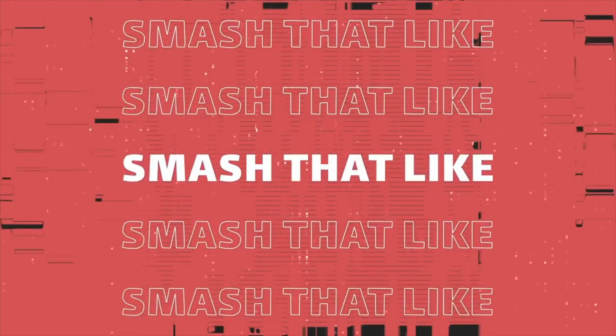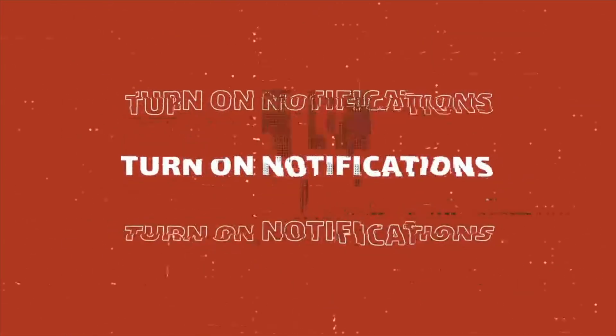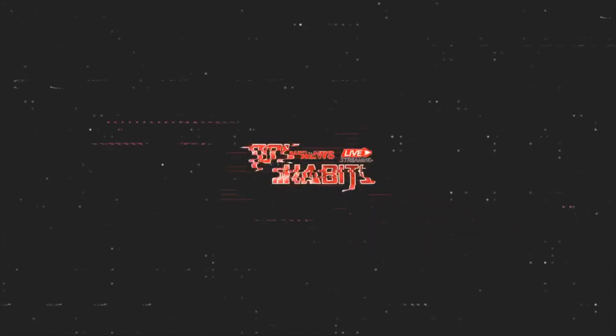Before we dive into the review, smash that like button, turn on notifications, and subscribe to the channel so you won't miss a beat.